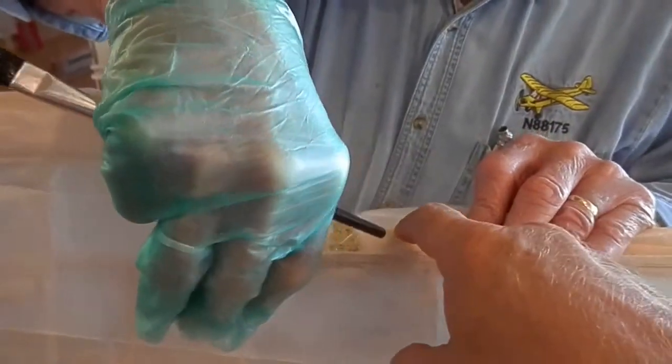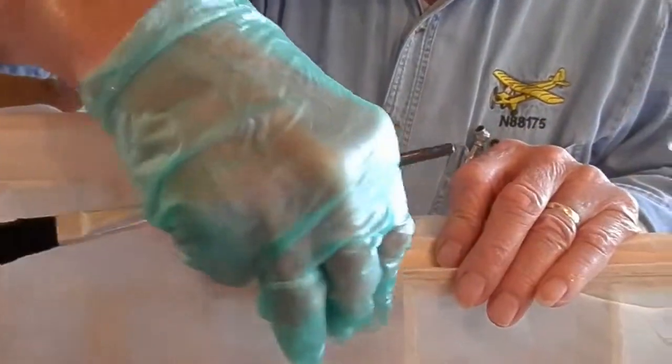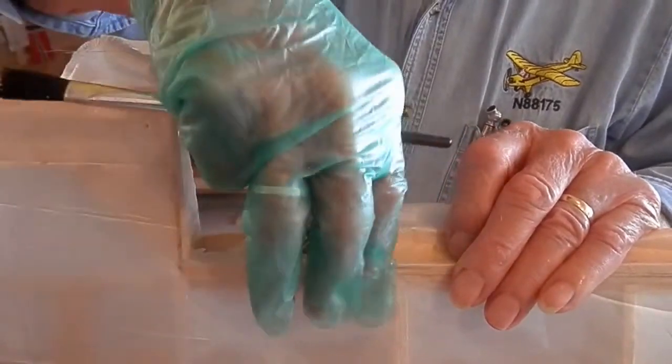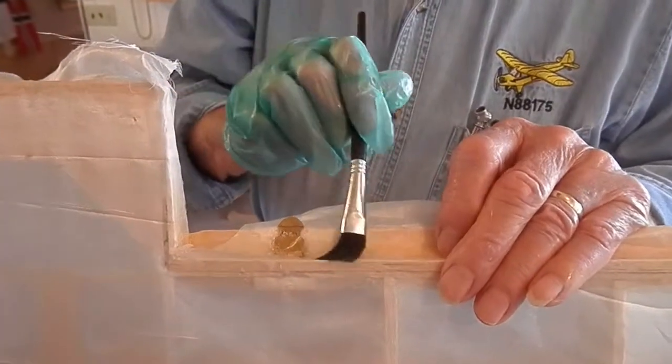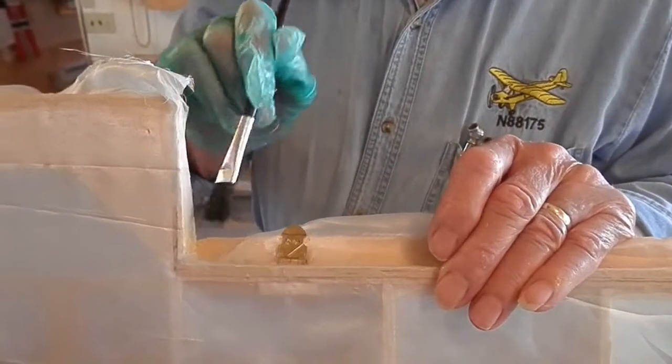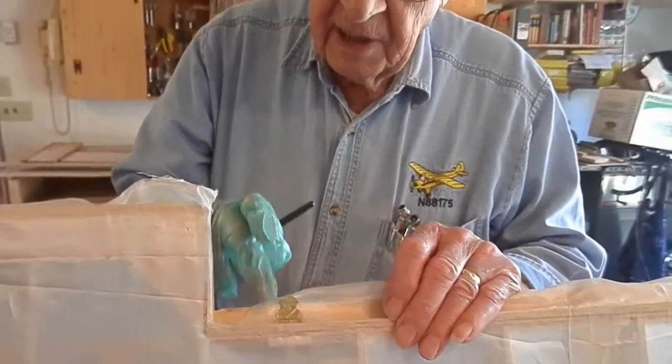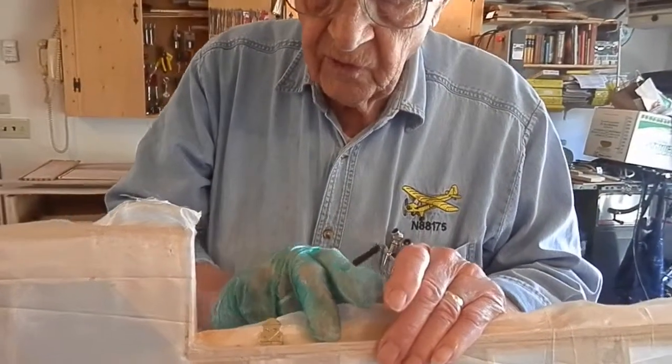Now, why do you need fabric in here? I put fabric there so when I paint, the finish will be the same on the inside and it makes a real nice smooth finish.